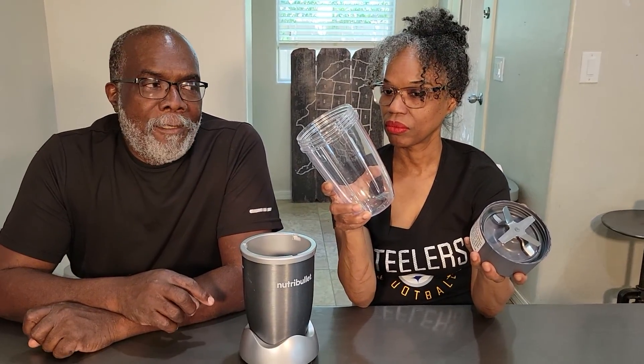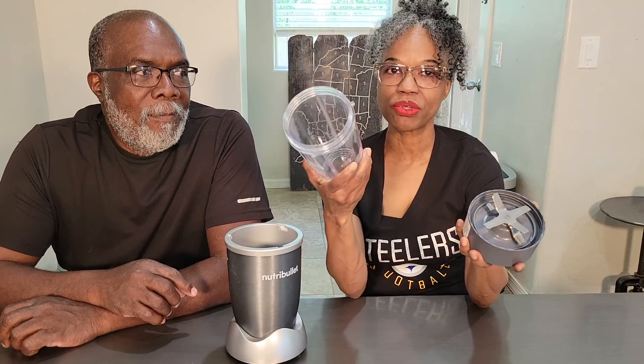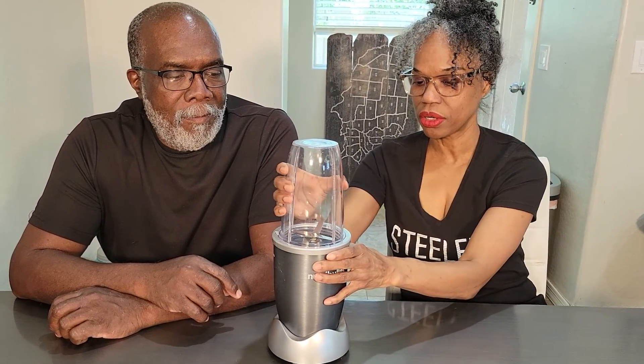What's your favorite thing to put in yours? My breakfast shakes — protein shakes. When you put some frozen fruit in with it, line it up, and then you just turn it on and it blends it perfectly.